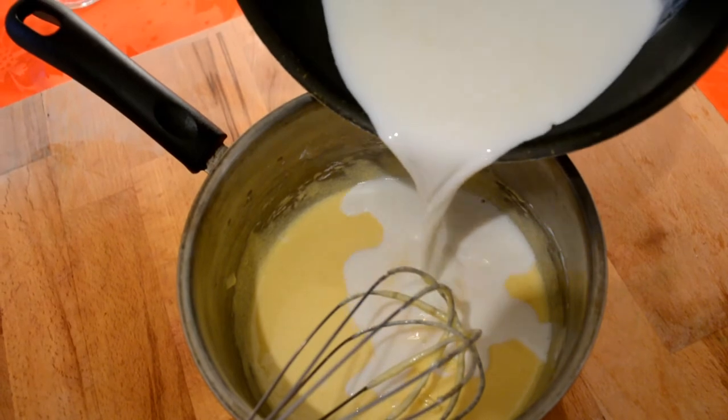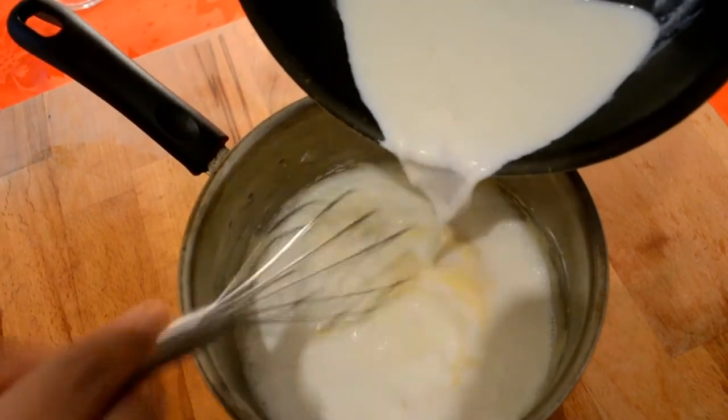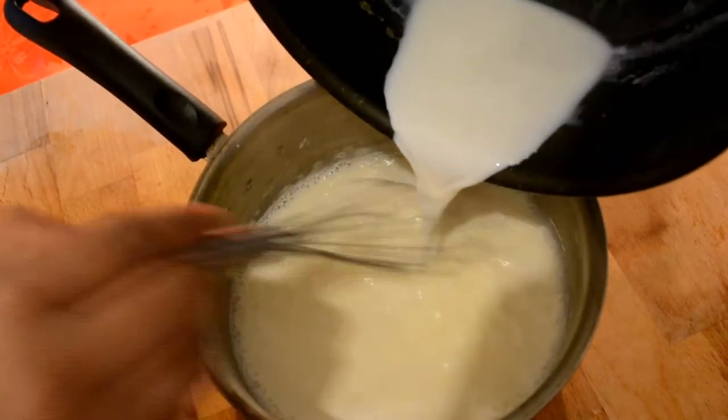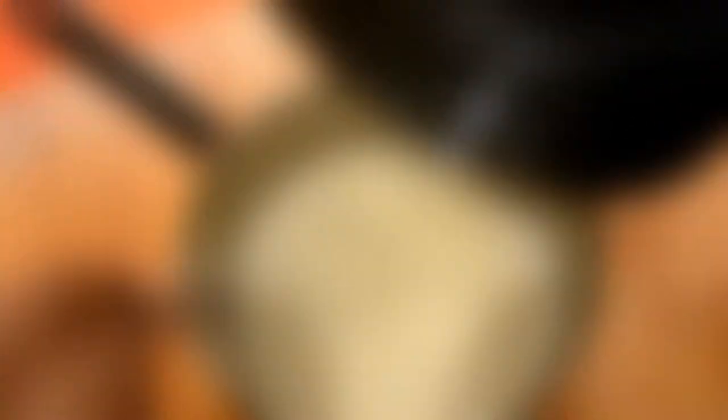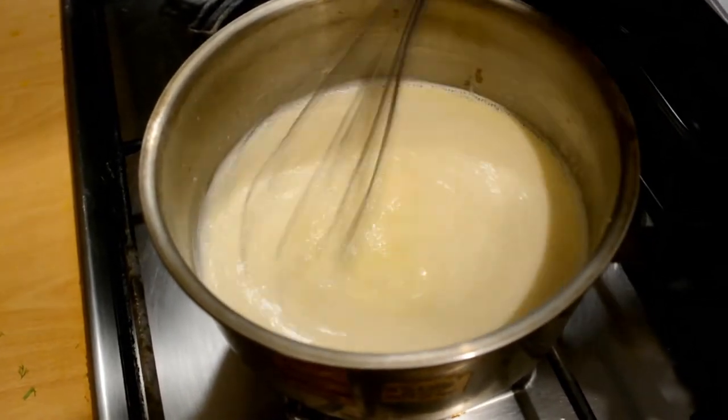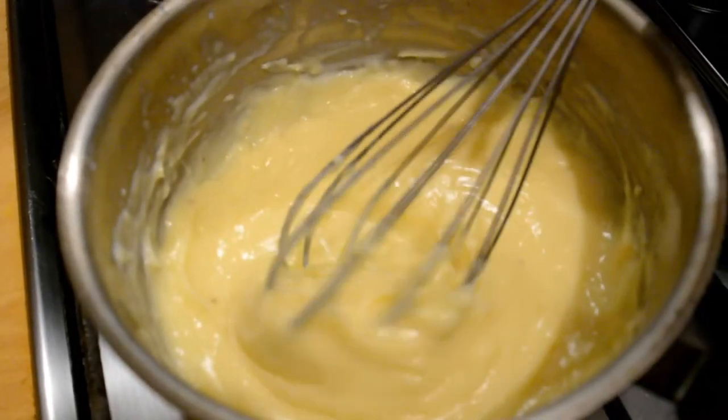If you can cook the dish, it's easy to cook. Let's cook the dish.